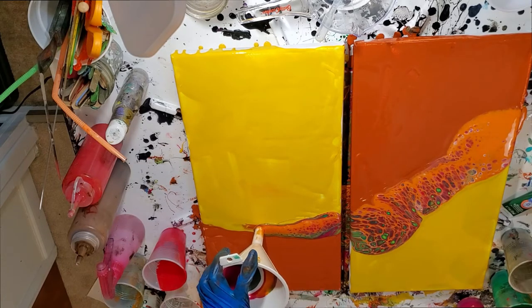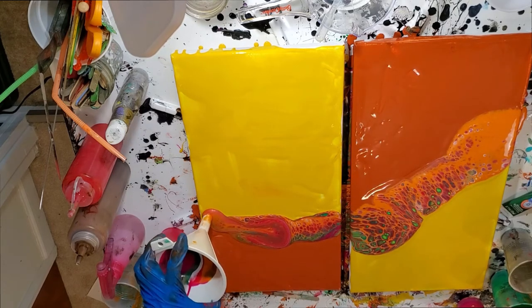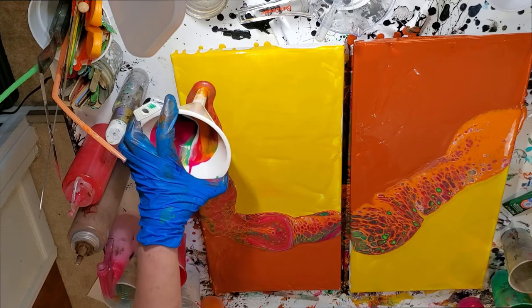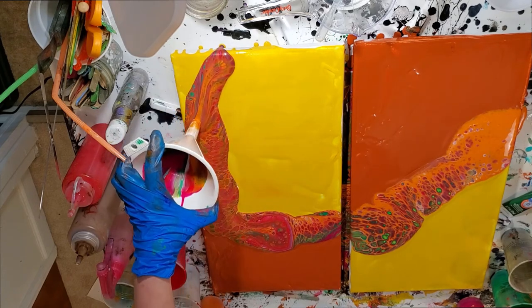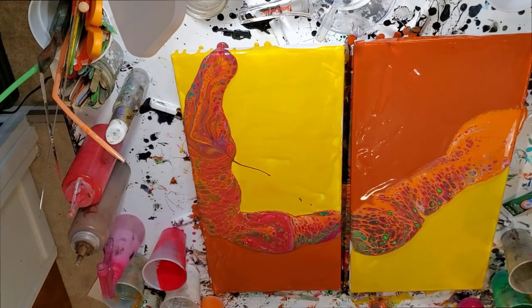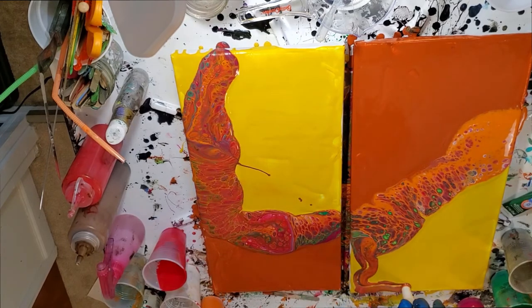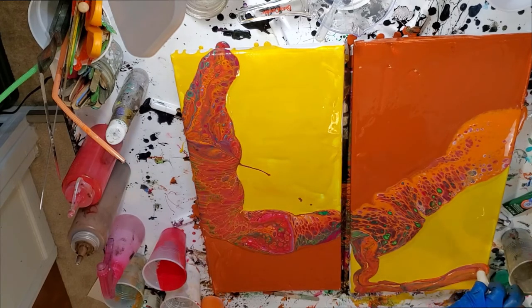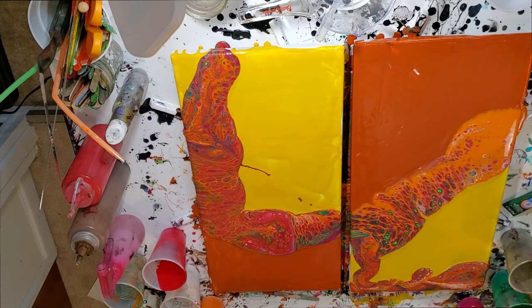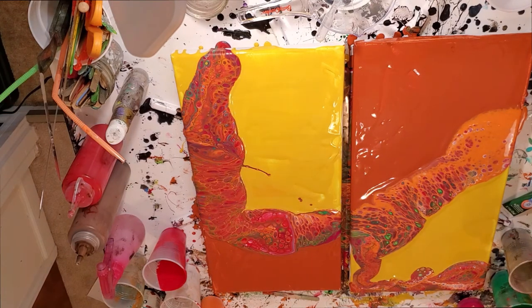Since I have so much paint in this funnel and I don't want to waste it, I'm going to bring it up and pour it here. All right — my funnel goes in my trusty little bucket of water for now.